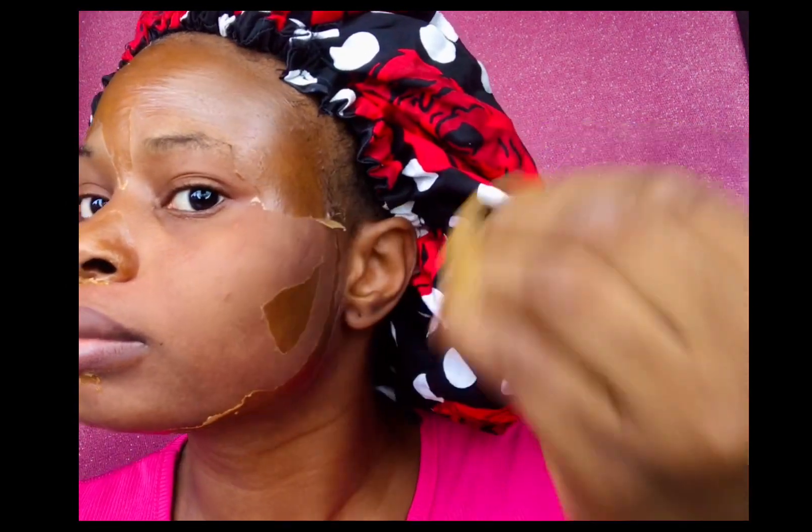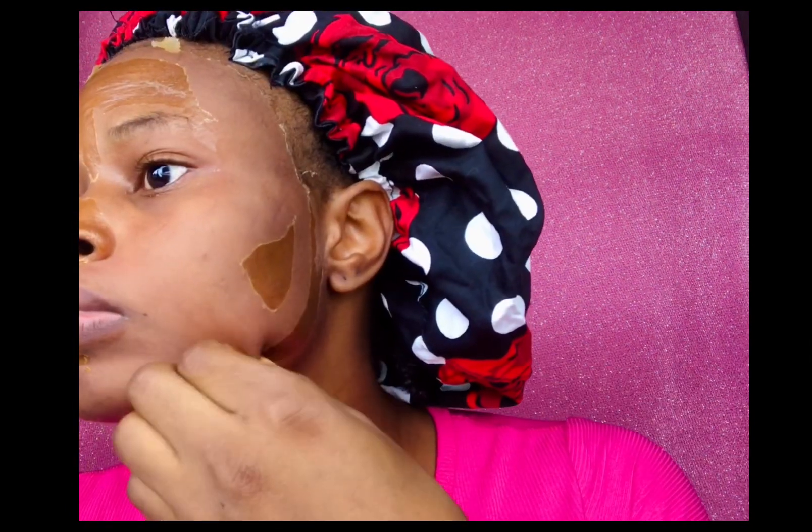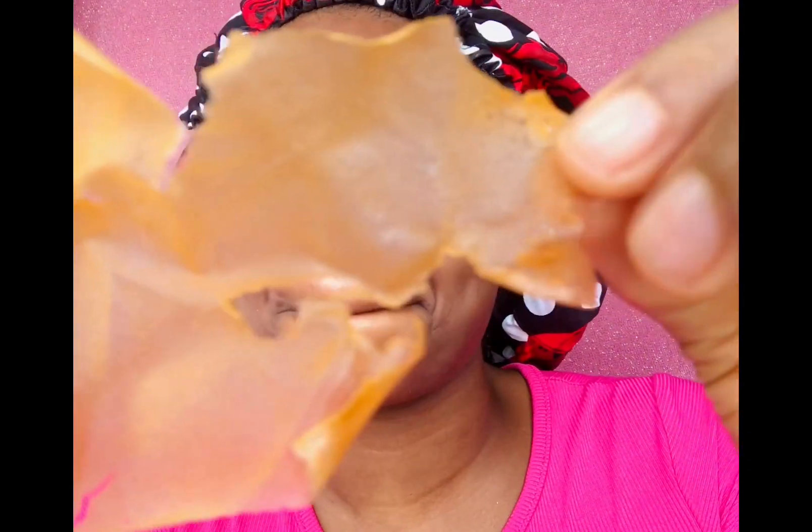Finally I successfully removed the mask. Honestly I don't feel any softness on my face — my face feels painful, so painful. I don't have any black hairs, but I never knew I had this much facial hair, which explained the pain I was experiencing while removing the mask. I just wanted to wash my face and moisturize it because it feels so dry and painful.